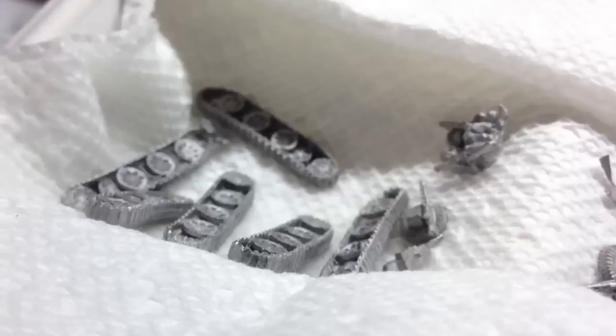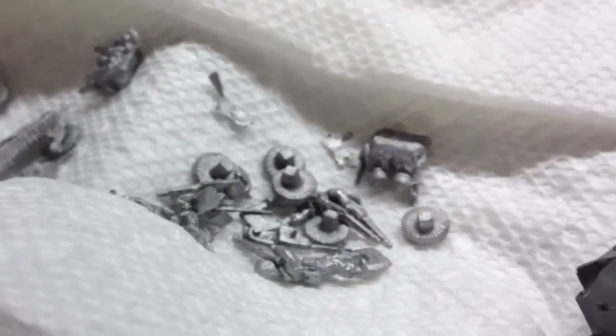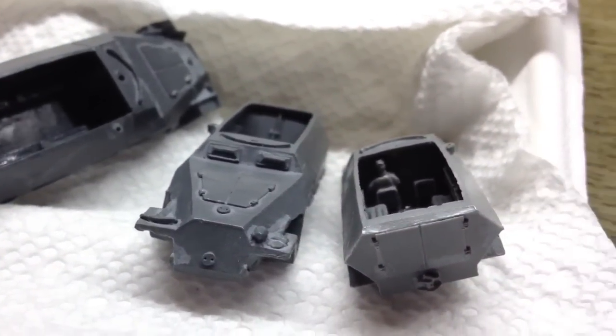Alright, itinerant here. Did a little washing — some washing. Used a toothbrush, soap, water. Cleaned some half-tracks, bro.